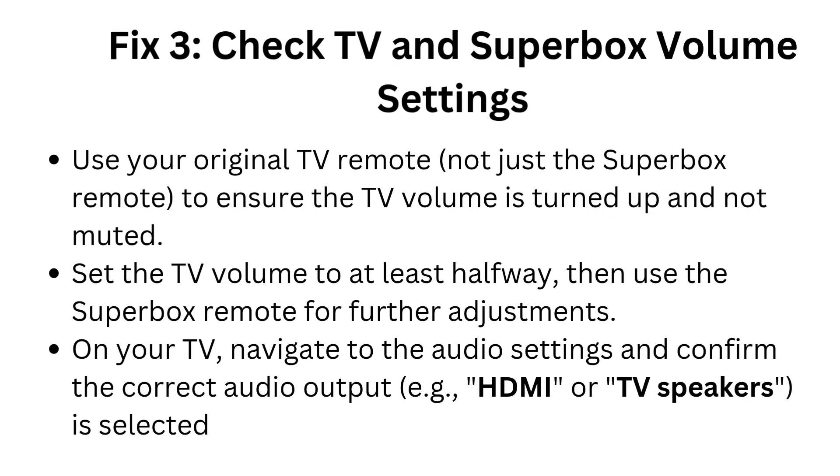Fix 3: Check TV and Superbox volume settings. Use your original TV remote — not just the Superbox remote — to ensure the TV volume is turned up and not muted. Set the TV volume to at least halfway, then use the Superbox remote for further adjustments.